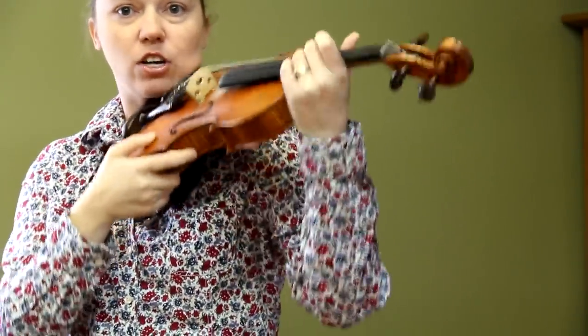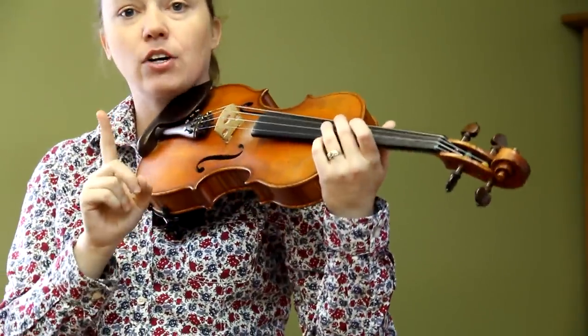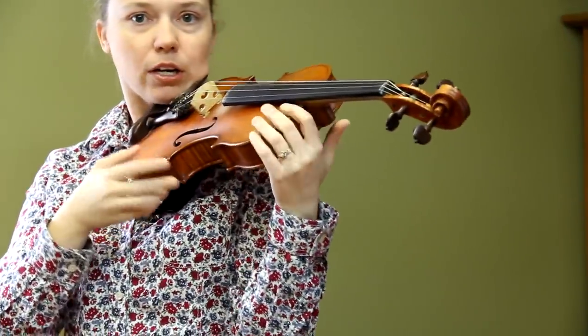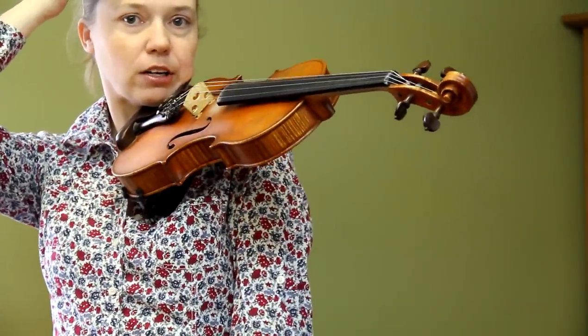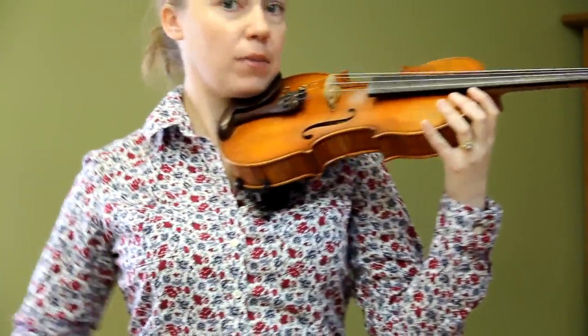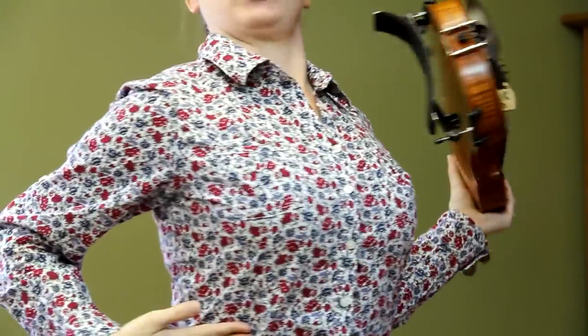But if it feels like your violin's going to fall when you do that, either you don't have your shoulder rest all the way up on your shoulder, or you don't have your head nice and straight on the chin rest. You've also got to be really aware of your back — make sure you aren't puffing your chest out.